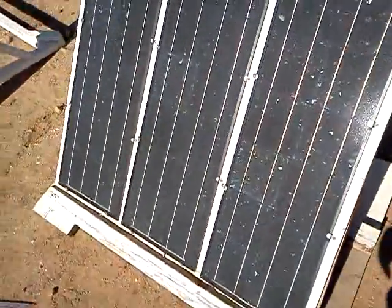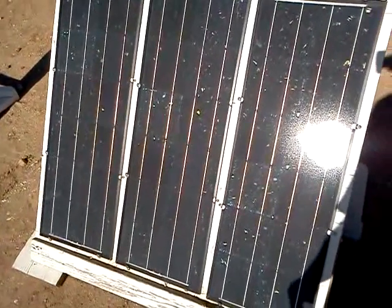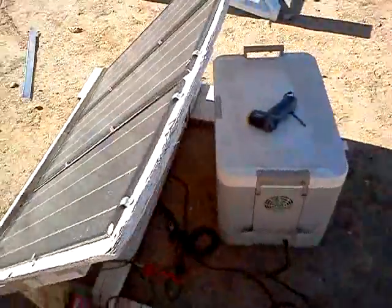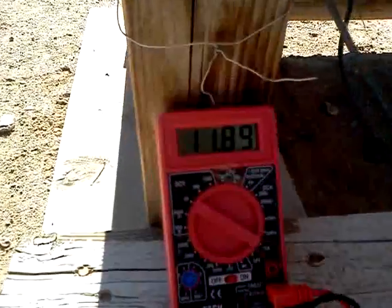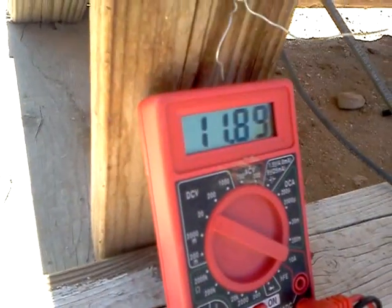I'm about to remount these panels with something else — this wood's kind of warping up and stuff like that. Well, that's it guys — one cooler running right off the sun. I hope you can see that. I'm going to exhaust the heat out the bottom here.